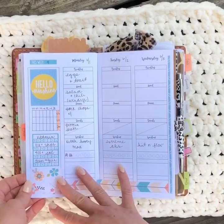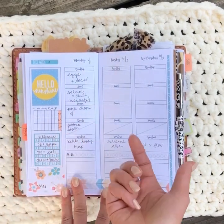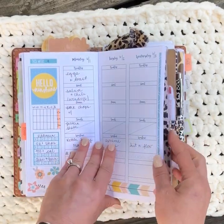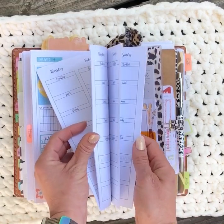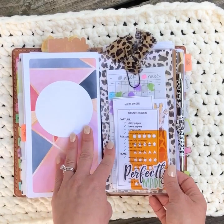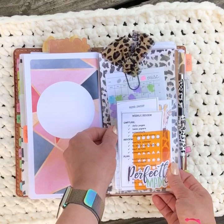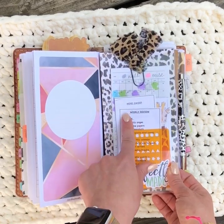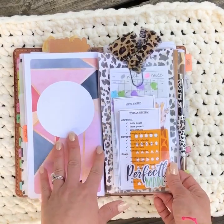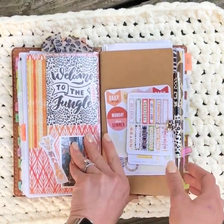I use matching stickers from the Planner Kate kits so they coordinate with my week-on-one-page, and I have enough weeks for the rest of the Summer Tone Up program. In the back I have a color-coded workout tracker I started at the beginning of the year, and then a mind sweep and weekly review card that I use every time I prep a week or want to check what I need to pay attention to.